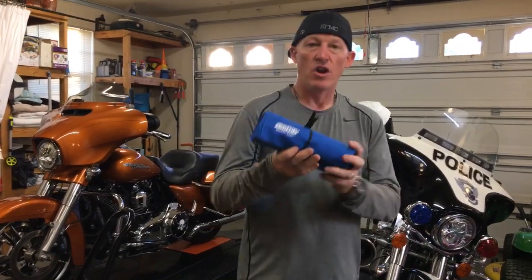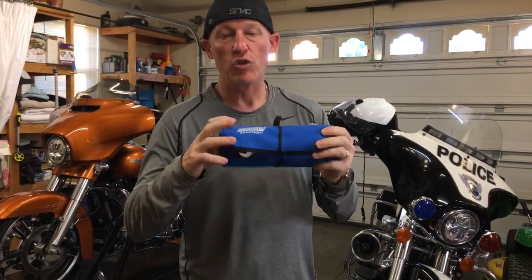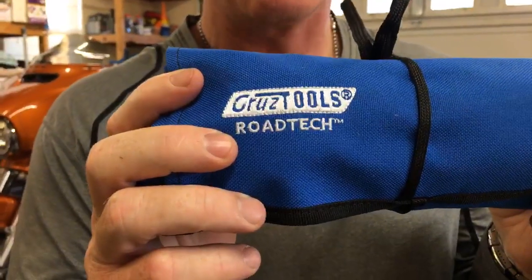Hey everybody, real quick live. I'm going to get right to the point and we are going to do a quick review and overview of the CruiseTools RTH3 Road Tech Kit for Harley-Davidson.